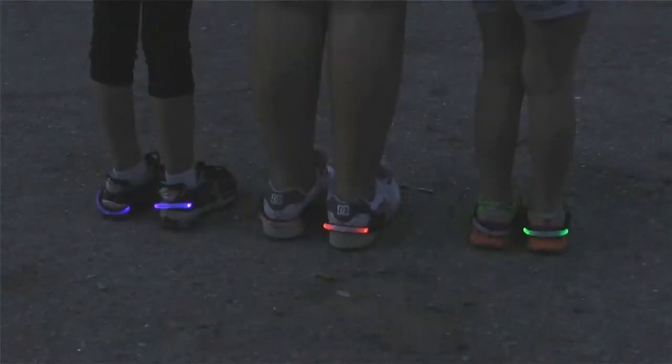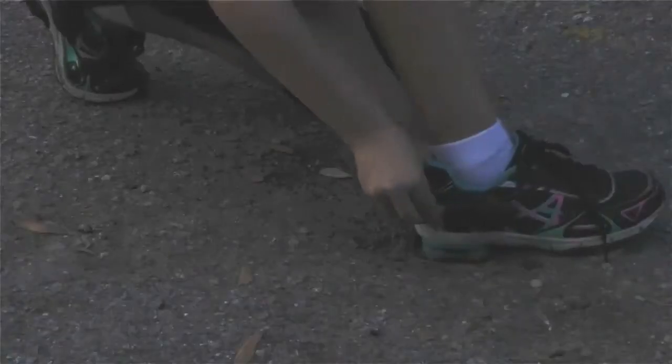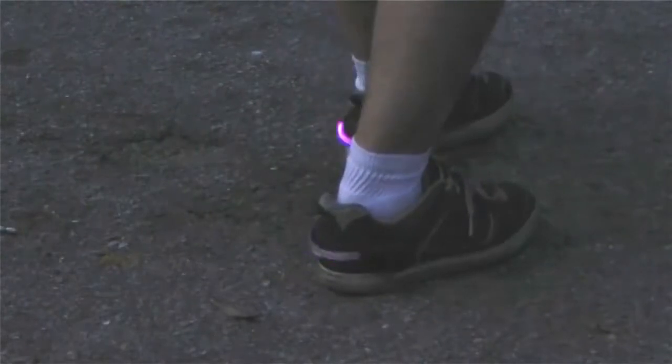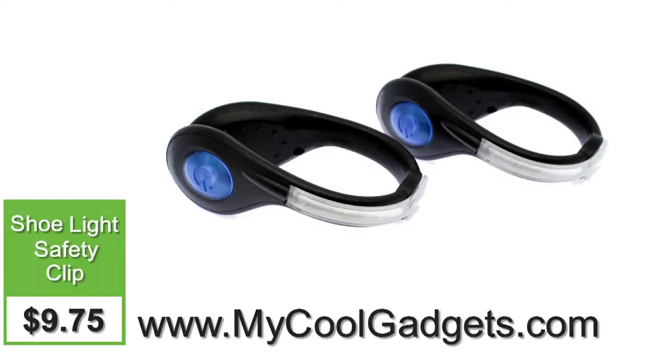Maybe you're skateboarding — the shoe clip light normally sells for $29.99, sometimes even $39.99. Today only on What a Gadget, $9.75 — that's less than 10 bucks for two of them. Buy one get one free, that's five bucks each. Go to mycoolgadgets.com for $9.75 with free shipping and handling.